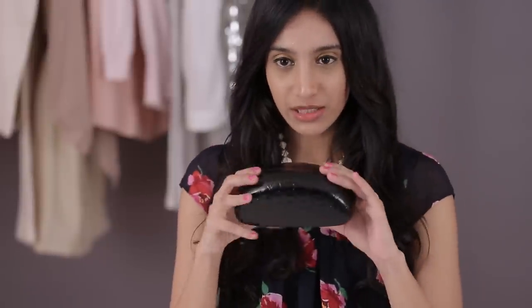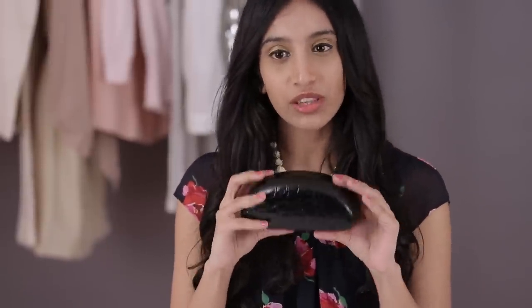For the first one, I'm going to start with this gorgeous clutch that's made out of a spectacle box and it's perfect to carry to a wedding, party or cocktail. You're going to need a spectacle box — these are the ones that normally come with big sunglasses.